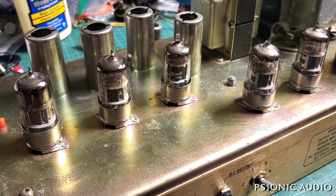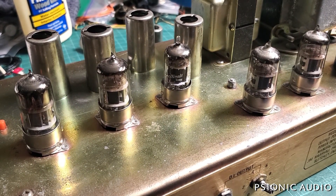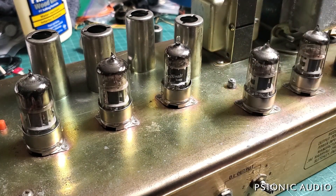Those are older, possibly original preamp tubes. We'll take a look at those after we determine whether it's safe to power up. Let's flip this over and look inside.